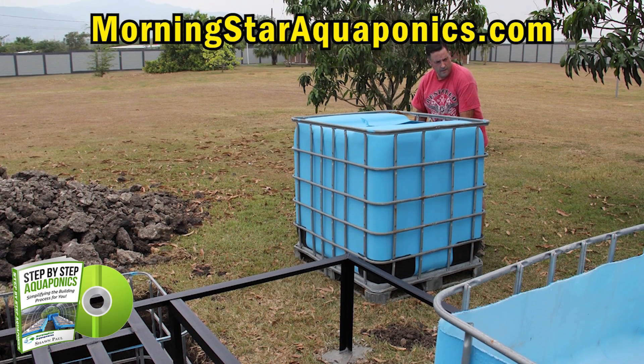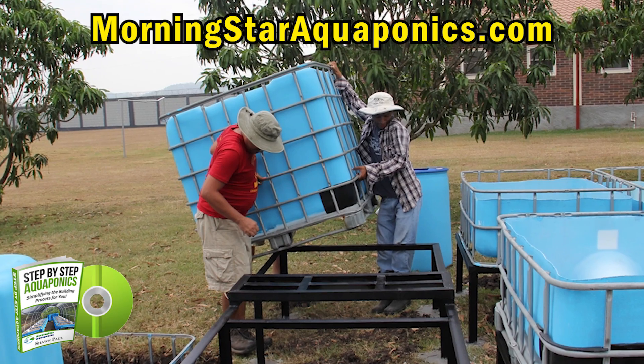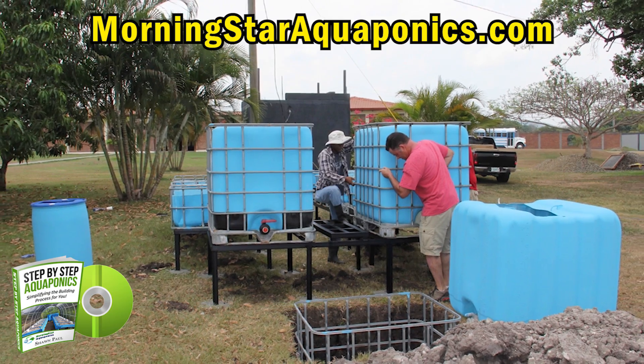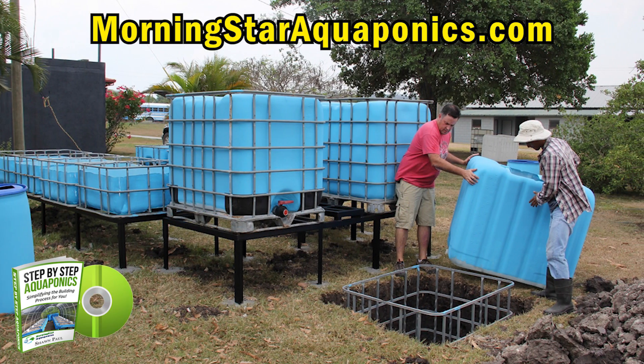Now we're setting the fish tanks in place. As you can see, it's starting to take shape. This is going to be a really beautiful system.